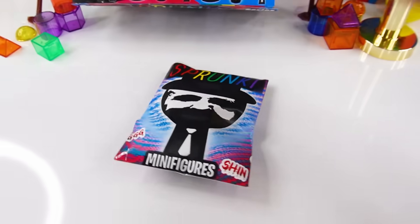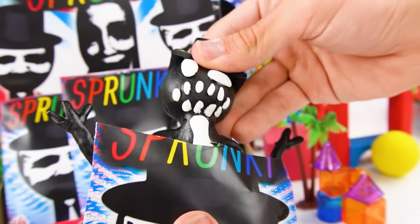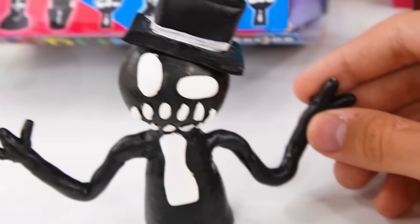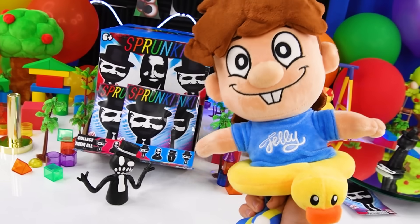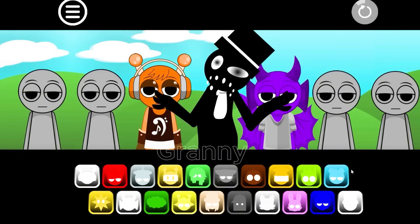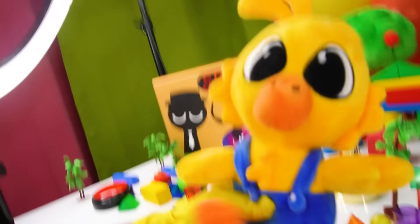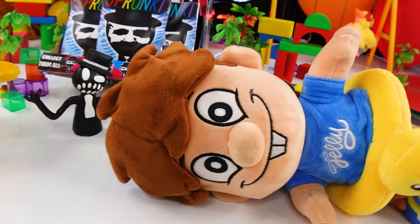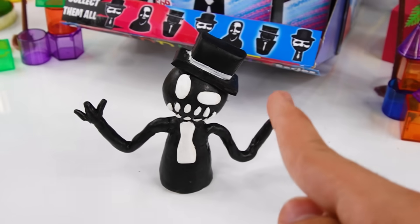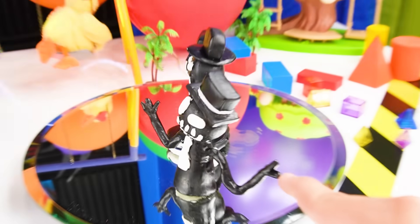Let's grab this bag over here — I wonder which black we're gonna get! Inside this bag, we have a Sprunky Rejoined Black! Look at how nice this thing looks! If you guys don't know what Sprunky Rejoined is, this is what it is! Oh my ducking god, you're not safe! That is so creepy! I'm gonna have nightmares! If you want us to open a Sprunky Rejoined mystery box, let us know! Let's grab this minifigure and put it inside the collection!